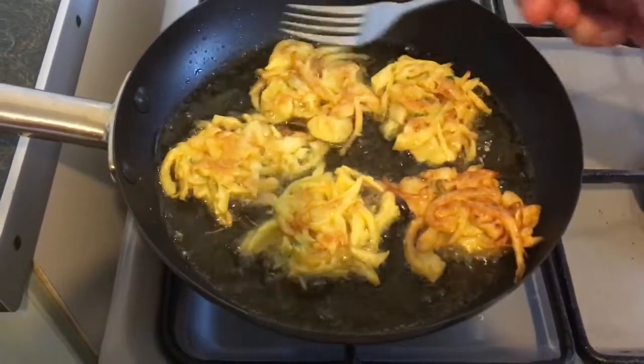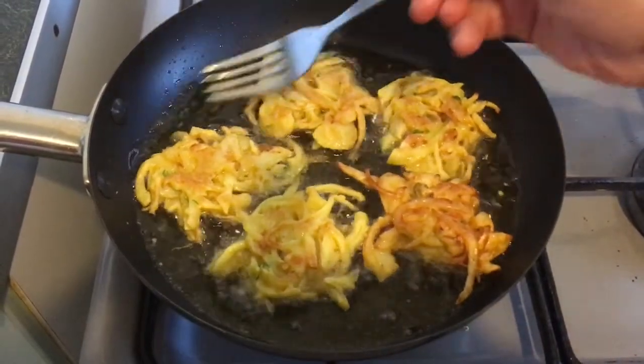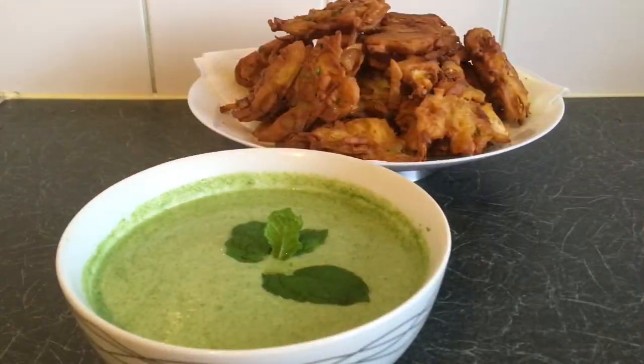We need to add a little bit of water and add it to the liquid. We have added all the ingredients to be used in a small bowl.